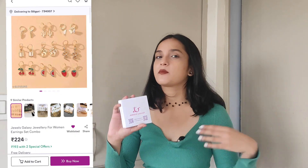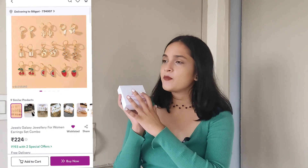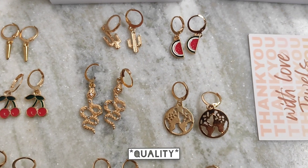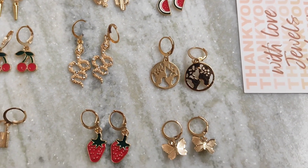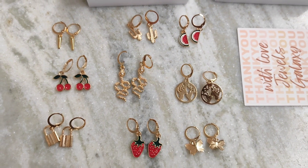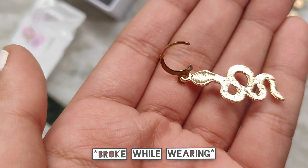The last two items are complete fails and I'm going to return them. The first thing I'm returning is this 9-set earring piece. It's made of flimsy material, plus the circle part is very small and doesn't fit my ear well. I bought it for 211 rupees expecting good quality, but it turned out to be bad, so I'm definitely returning this.